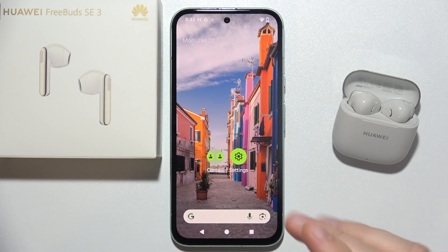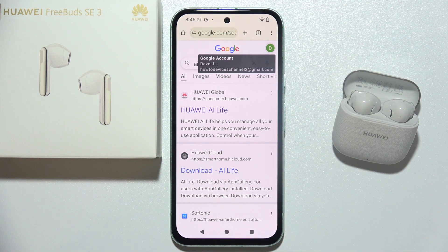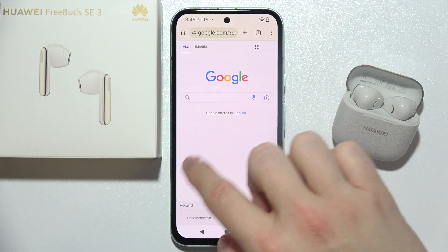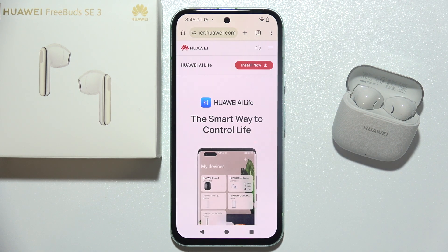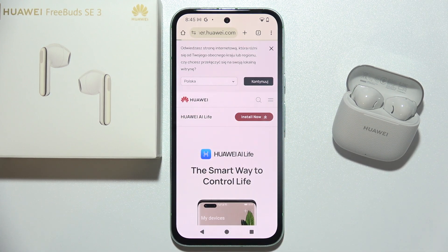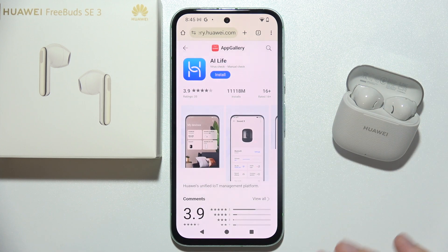To connect Huawei FreeBuds SE 3 to your Android phone, first open your browser and download the Huawei AI Live application. Go into the search engine and input the phrase 'AI Live'. Now open the official Huawei website — make sure you're connected to Wi-Fi or mobile data — and click the install button. You can also try to get this application from any other APK website, but downloading from the official Huawei website is the safest way.